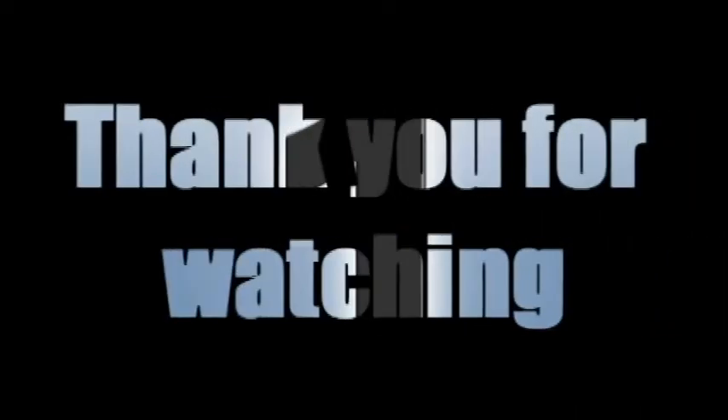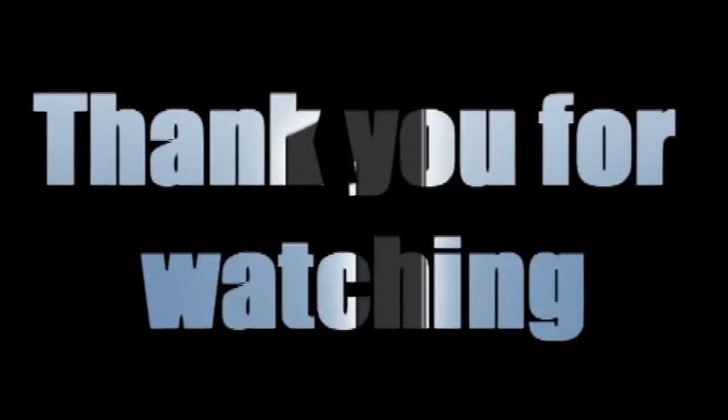For more videos, please like and subscribe to my channel. Thank you all and have a great week.